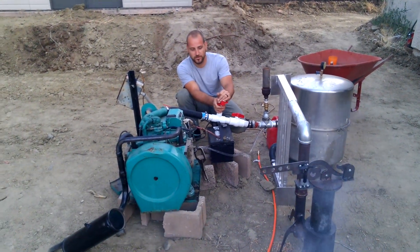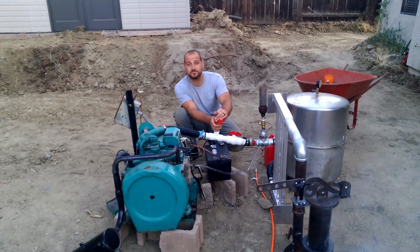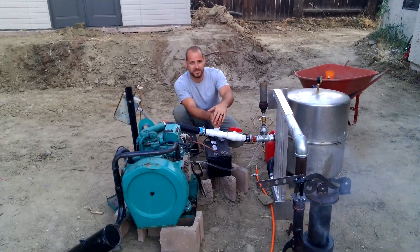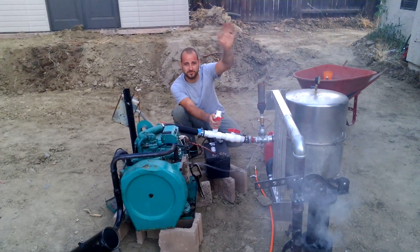Pretty soon we're probably going to throw some batteries on this system and start using our new wood energy. Good stuff. Thanks again guys — once again, Sparky, Off Grid Pro. Check us out, we're doing cool stuff.